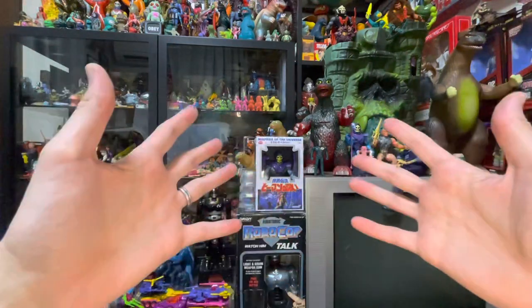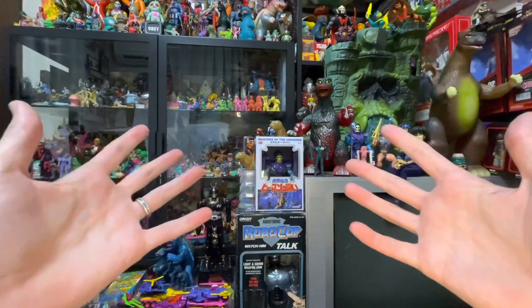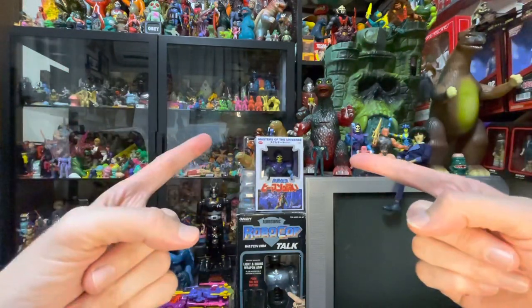This is the type of thing that could skyrocket in value. Or if you wait a couple months, it might actually drop and you could get it on sale — I'm not entirely sure. Don't risk it for a biscuit. Catch you next time.